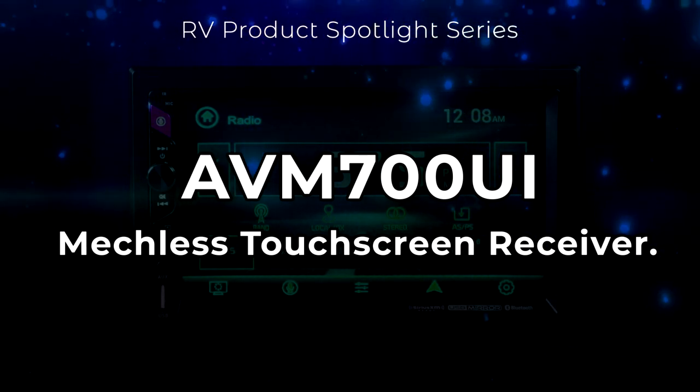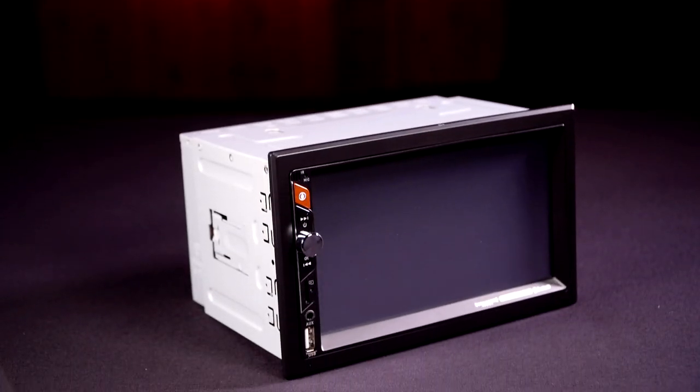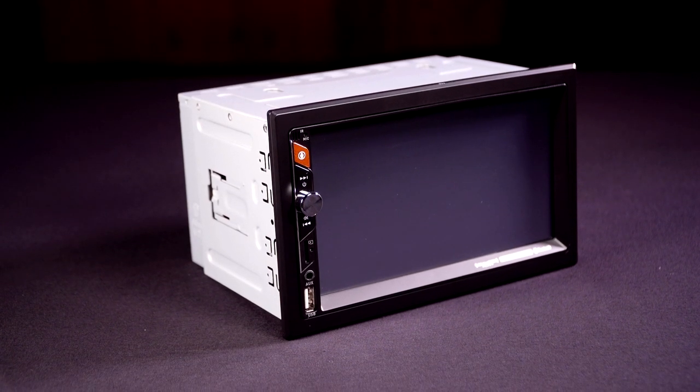Welcome to the RV product spotlight series. In this video, we'll look at the AVM700UI 7-inch 2-DIN MEC-LESS mirroring receiver.